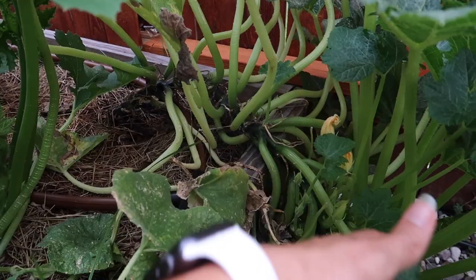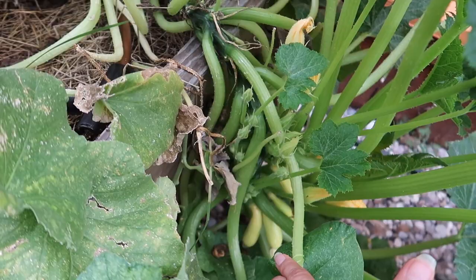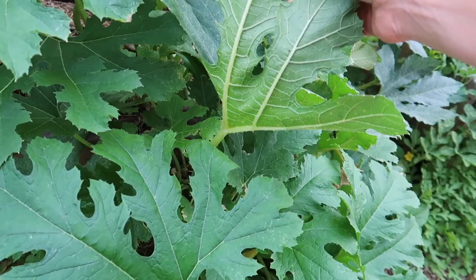It looks like I've got some squash right there — hopefully I get lucky. It still looks pretty healthy. There are some minor thrip and spider mites on it, but overall it still looks pretty healthy. My peppers have done really good except for the new growth — it's getting crispy because of the sun. But we're still producing somewhat, with some deformities.